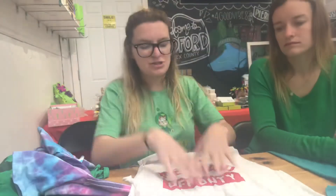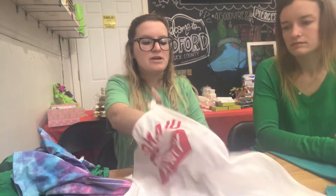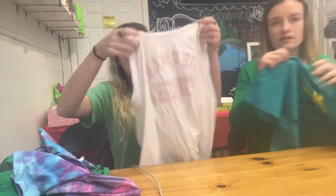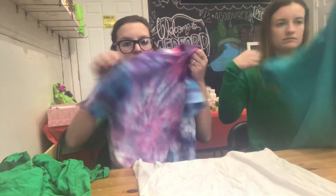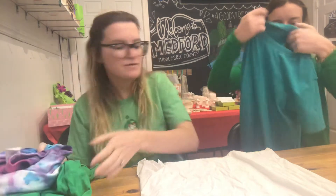If you have writing on your t-shirt and you want it to show on the front of your bag, you're going to flip your t-shirt inside out — same thing if there's writing on the back. So flip it inside out so the writing is on the inside. If your shirt has no writing, you do not have to flip it inside out, but you can if you'd like.